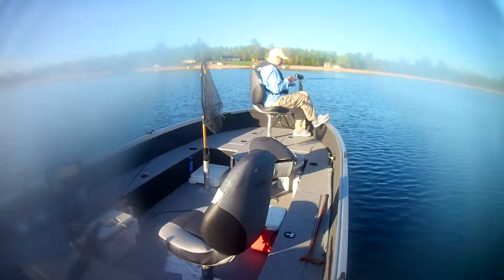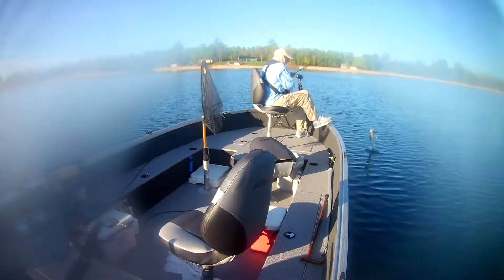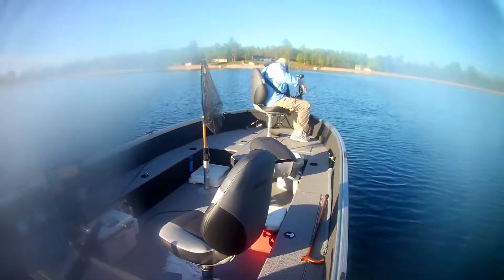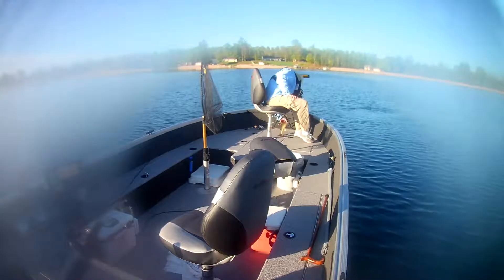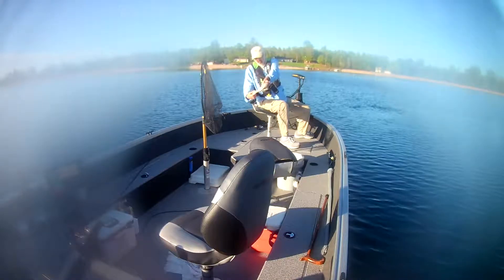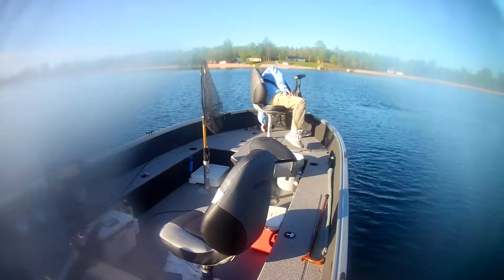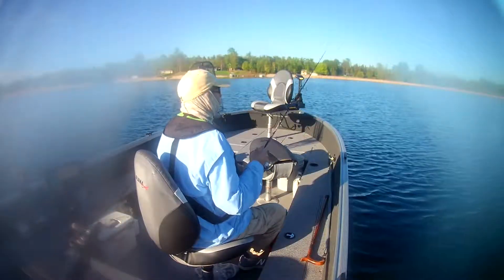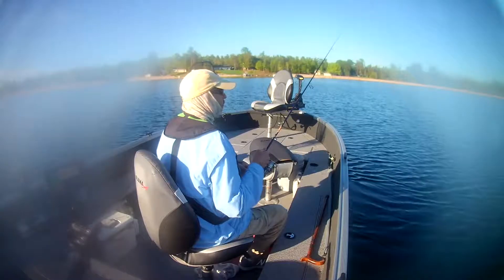Let's see what we got here. Oh yeah, nice one. He got off. Nice walleye — get him back. You can see I'm just twitching and reeling slow.